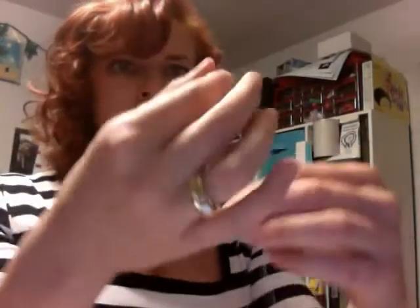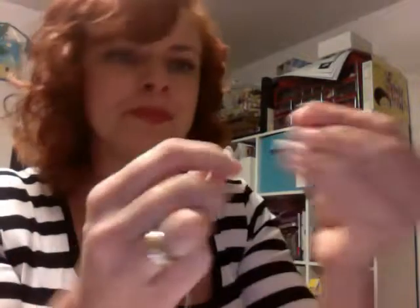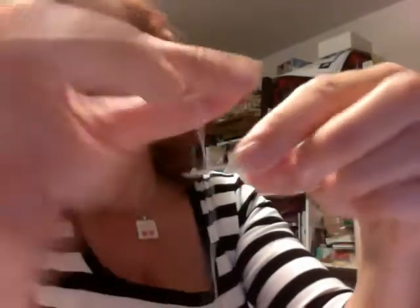Take your elastic thread — the end will get little spring-like frays on it, so you don't want to bother with those. Make a little loop and squeeze that right through the eye of your needle. Since you have a nice big eye on the yarn needle, this should be no problem. Leave it attached to your spool — don't cut it until you're done.